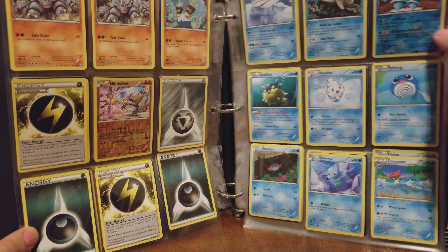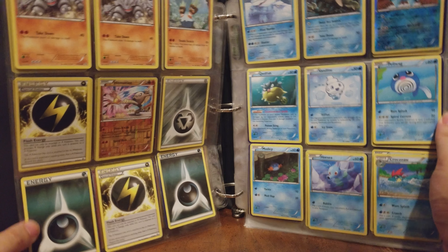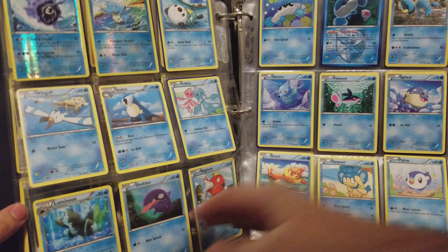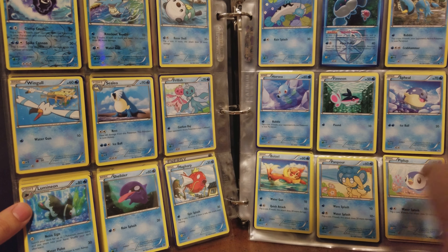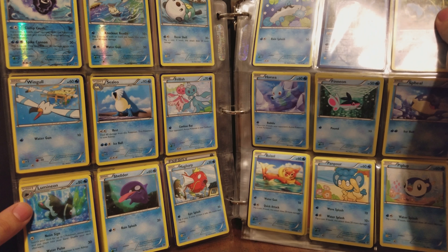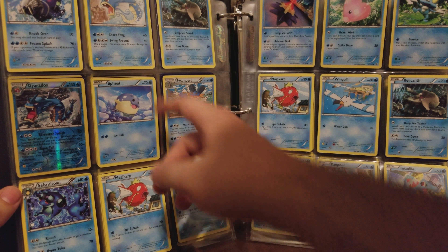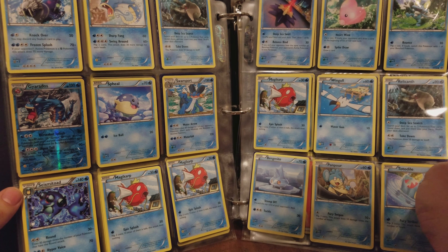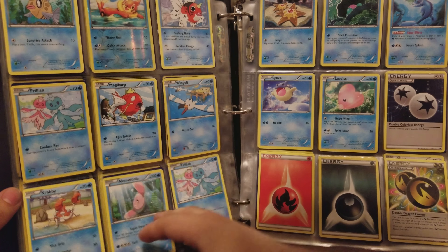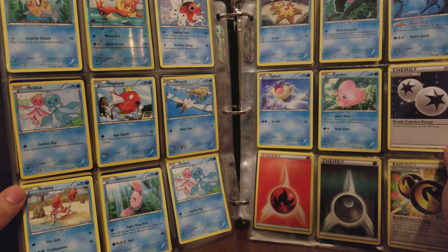Hitmonlee, Regi Eyes. A couple special energy, a couple regular energy. Cloister Sidra. Cool looking Gyarados. Some more energy, DCE.